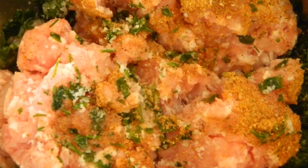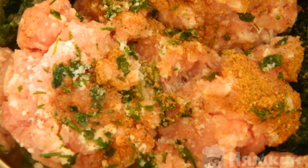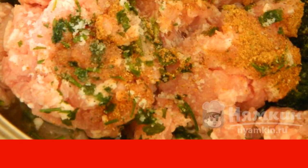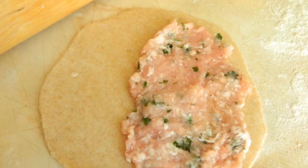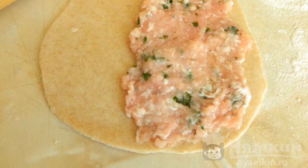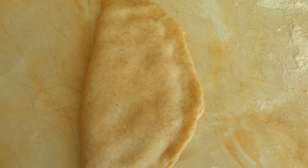For the filling, mix 500 grams of minced meat, chopped onion, 200 milliliters of water, chopped herbs, and salt. Pinch off a piece of dough, roll out the tortilla, then distribute the filling. Pinch the edges well with your hands.